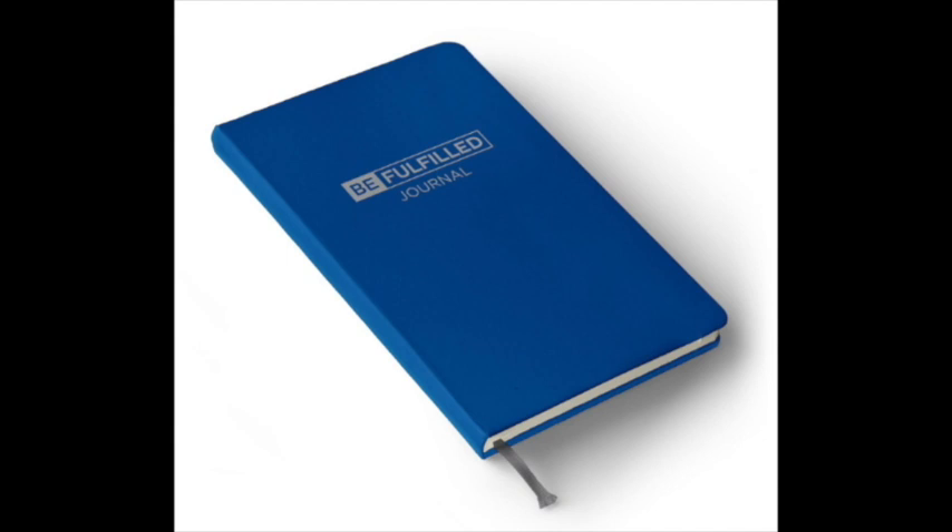The Be Fulfilled Journal helps you be more honest with yourself and more open to handling things you've avoided for years. It's a 12-week online and journal program that helps you identify and eliminate stress and live in more gratitude and joy. You get the 300-page hardcover journal, access to the 12-week video program, free shipping, membership in a private Facebook support group, a five-day mini course, and a 30-day money-back guarantee. Go to BeFulfilledJournal.com/ELG.